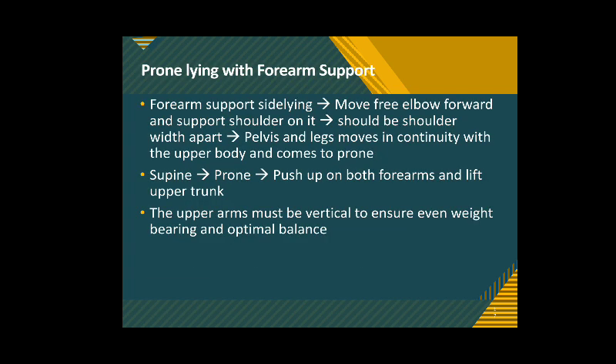Next is prone lying with forearm support, where the person comes from supine to sideline to forearm-supported sideline, then gradually moves the free elbow forward and supports the shoulder on it. Both shoulders have to be shoulder-width apart. The pelvis and legs also move in continuity with the upper body and come to lie in an almost prone position. Alternatively, after coming into prone position, if the person can push up on both forearms and lift the upper trunk, prone lying with forearm support can also be achieved.